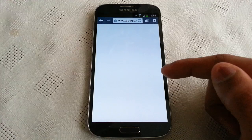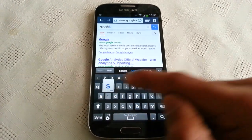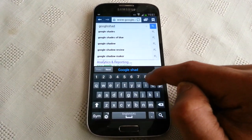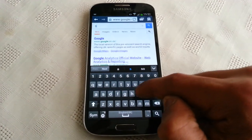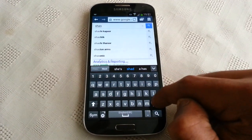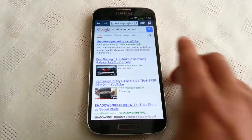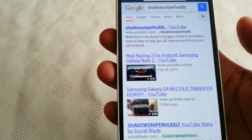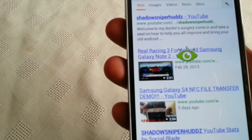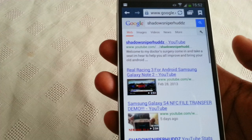I'm just going to open up a web page real quick. Just type in shadow sniper. So just look at the front facing camera, and then you simply move your head down and the web page will scroll down. When you move your head up, the web page will scroll up.